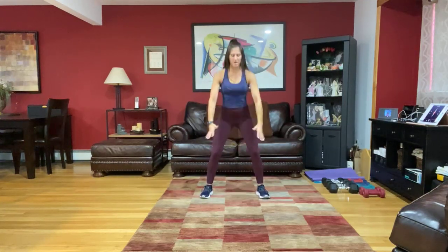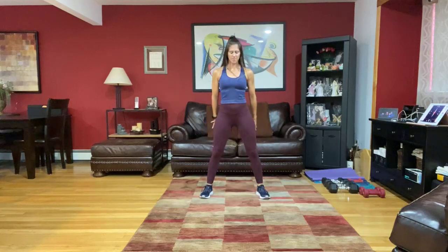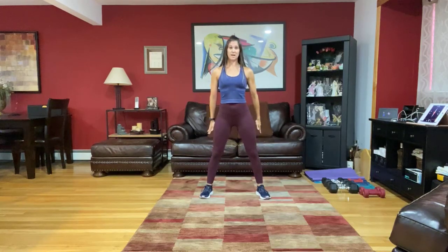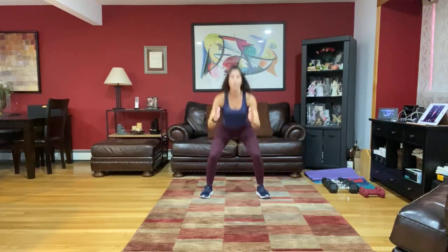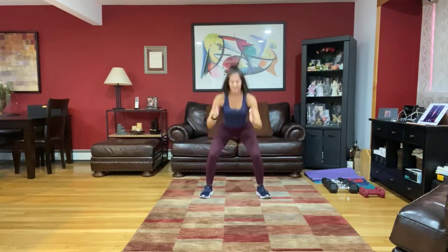Down and bring it up. Get ready to slow this up — down to up for two. Take it down for two and up. Three more times, down and up. Down for two and up, one more time. Pick up your feet. From here we're going to step it back and reach it over that head, alternating those step backs.